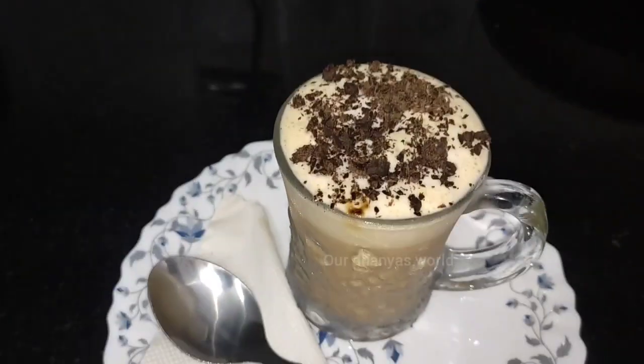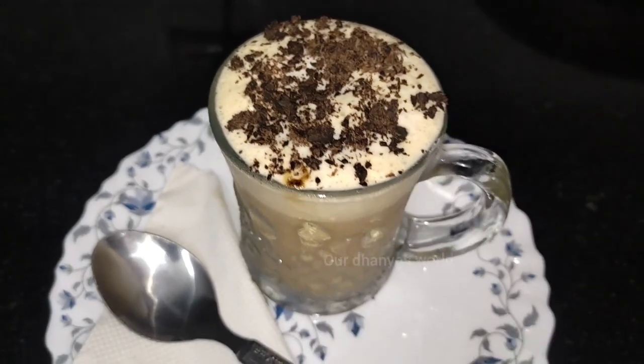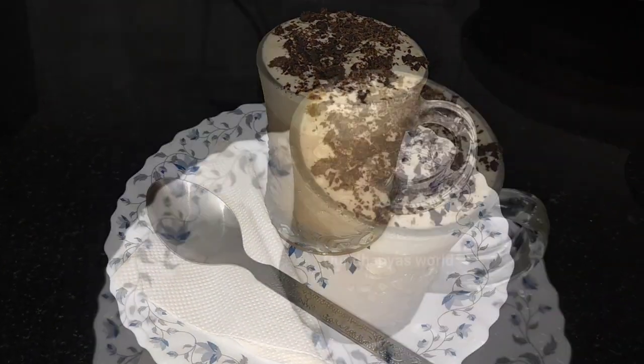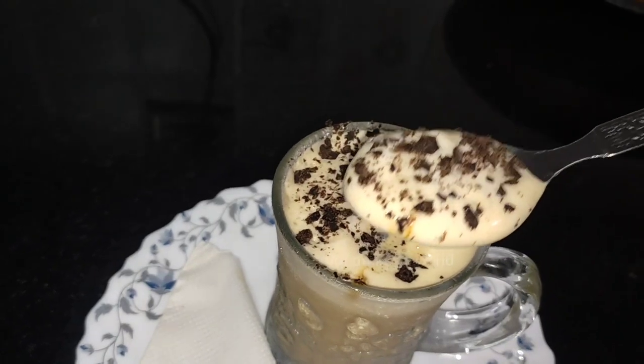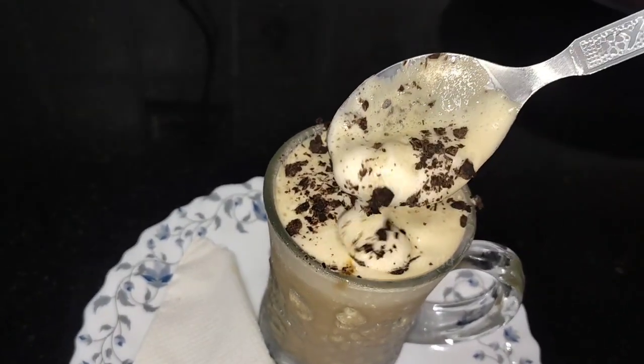Hi friends! This is called Chute Coffee in Malayalam. We are ready to mix cold coffee — a creamy cold coffee with ice cream. This is Dhania's channel and welcome to our Dhania's World.